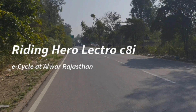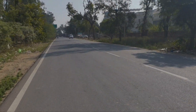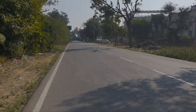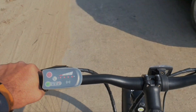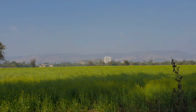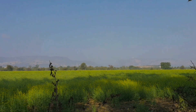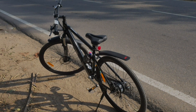I am riding this e-cycle today, which is the Hero Electro C8i, and let me tell you — it's a wonderful experience to ride this cycle. Almar is a beautiful city to ride in because there is less traffic and so much natural scenery around you.